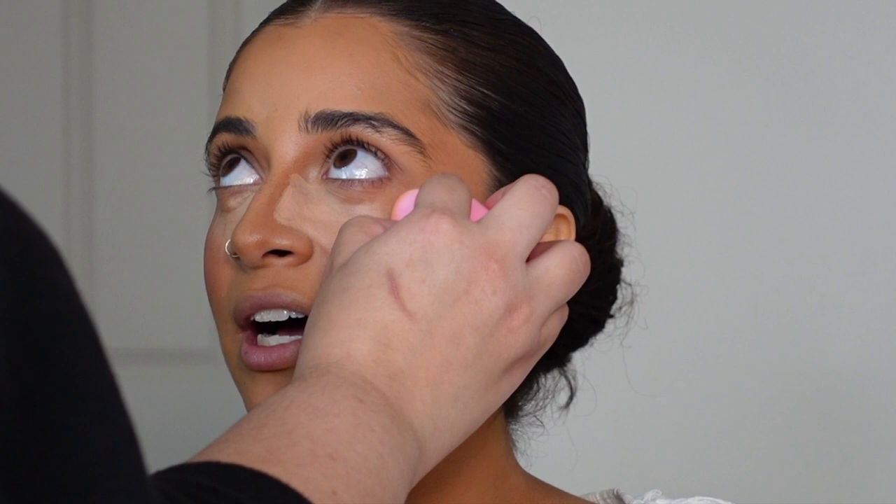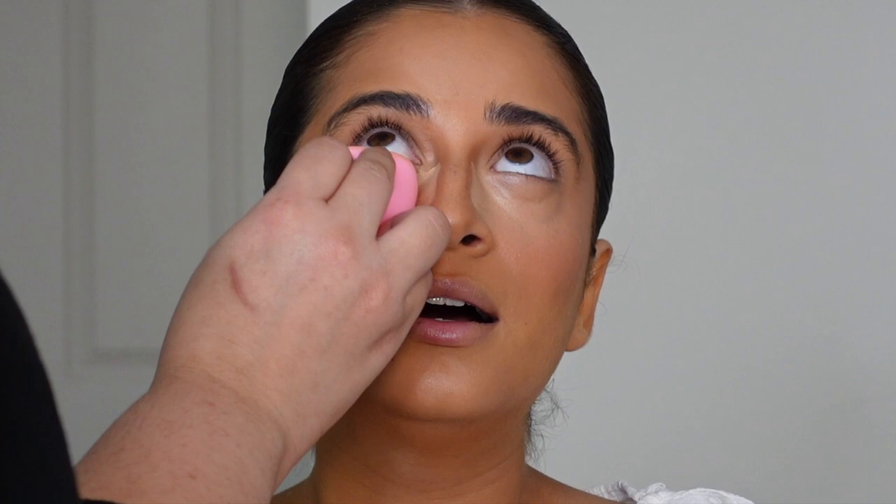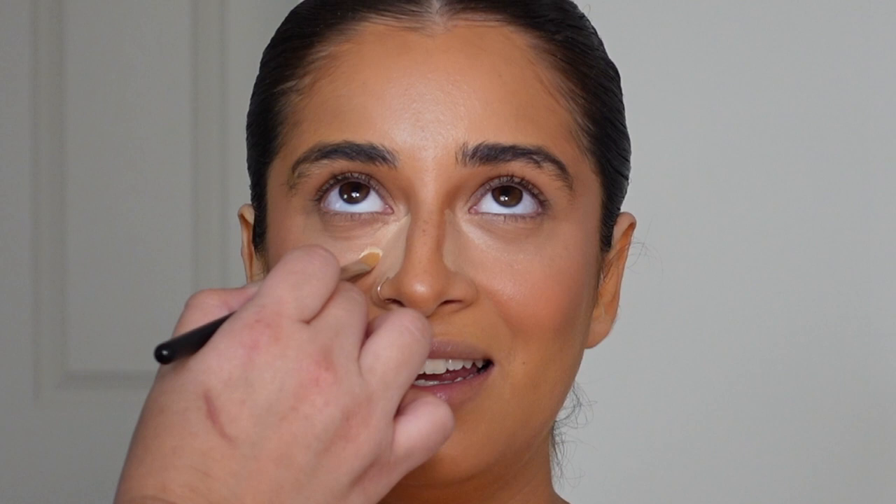Obviously if I'm working on a drier skin type or a more mature client, I might use a little bit less concealer or I might use more hydrating products, especially underneath the eye — by that I mean more hydrating skin prep.